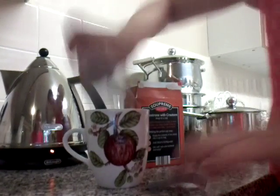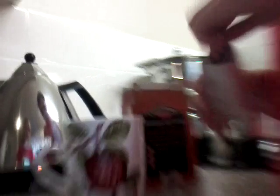Right now the kettle is boiling and I'm just waiting. First I am going to empty one of the sachets into the cup. I'm just going to open the sachet and pour it in and make sure everything is out. Okay, so everything should be out.